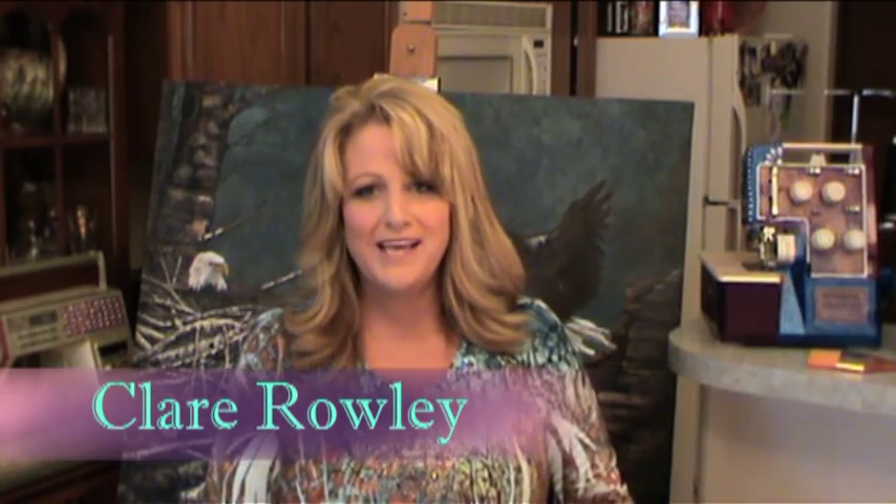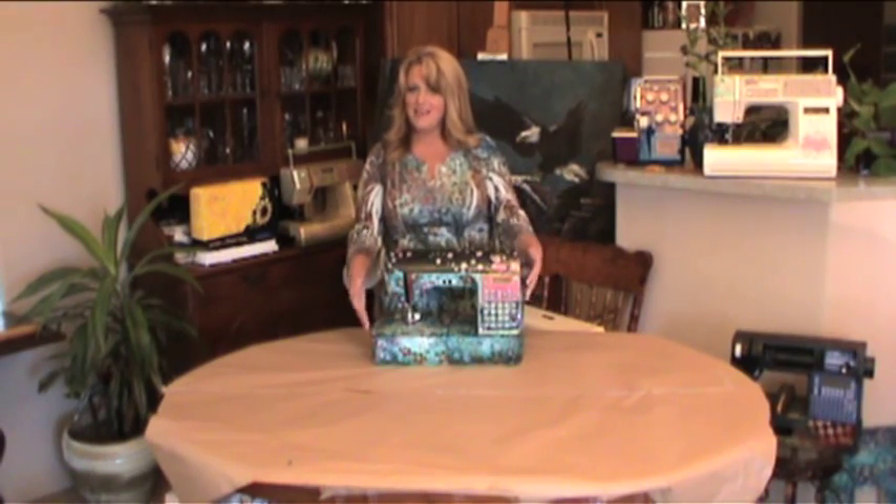Hi, my name is Claire Rowley, and for the last 23 years I've been demonstrating my creative feet on a painted sewing machine like this.